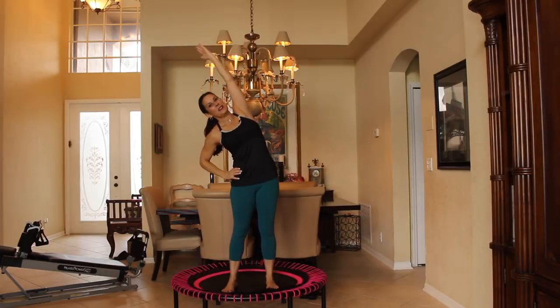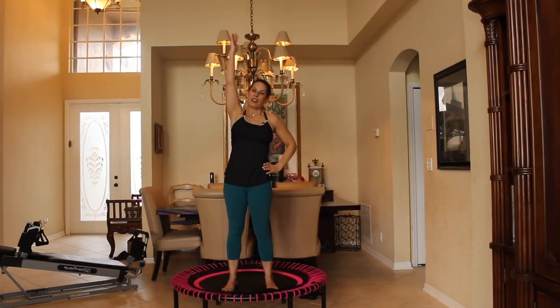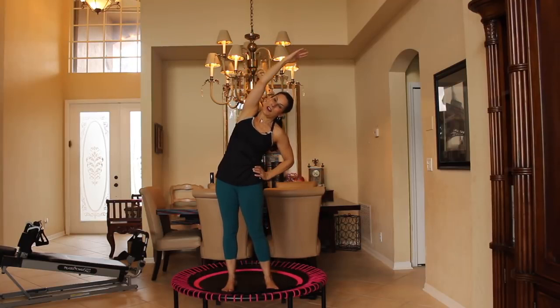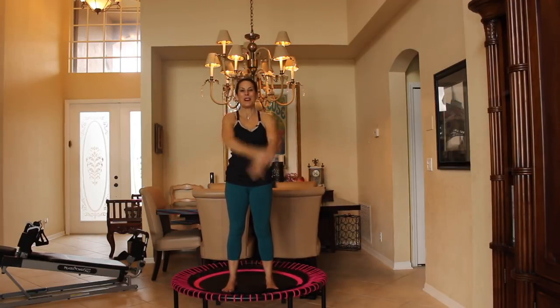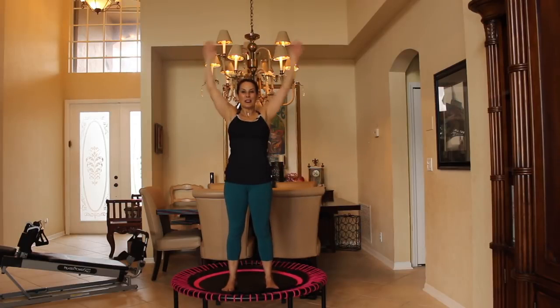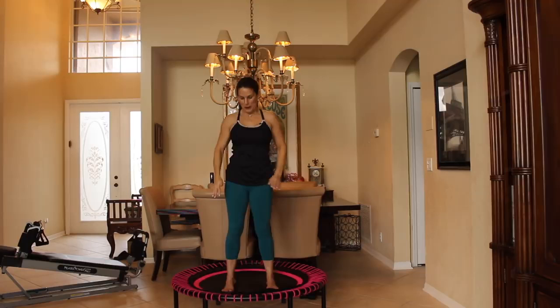We're going to bend over to one side — get a nice stretch, feel that stretch. Come on up, pull through your core. Let's change to the other side, bend, bring it back up. Very nice. Let's give some nice big arm circles. We're going to be using our arms. Now we're going to reverse it. Couple more here.